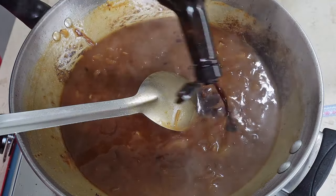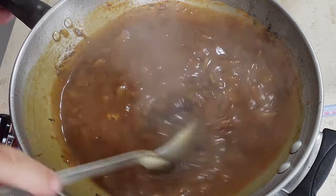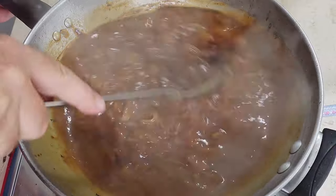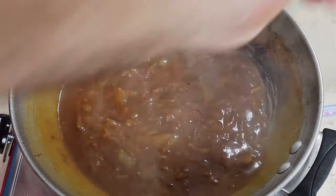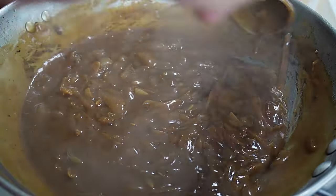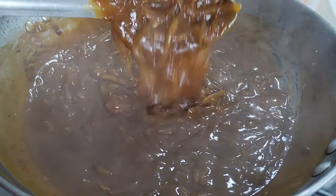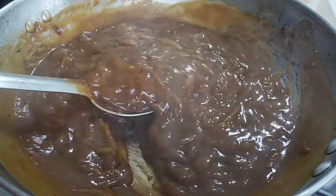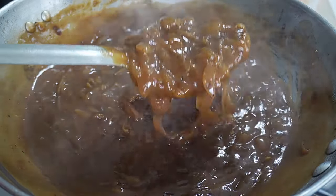Now all we've got to do is add a dash of Worcester sauce. Don't worry about it tasting sour or anything like that — in our gravy it makes a fantastic underlying flavour. Then all we need to do is just cook our gravy low and slow until it thickens to our desired consistency. If you want it watery, add a little bit more water, but an onion gravy should be thick, glossy and have onions in.